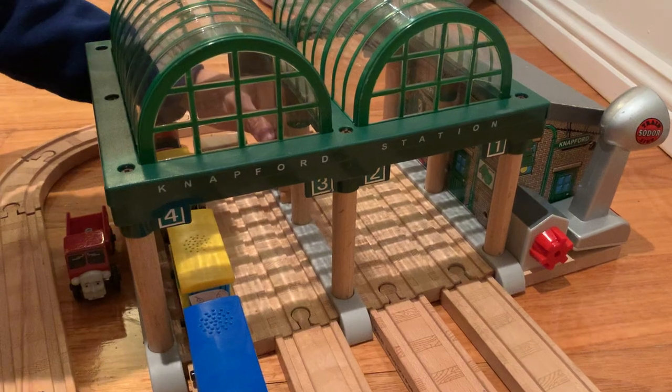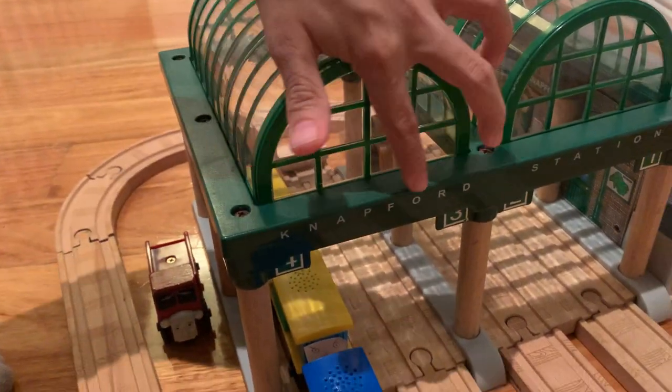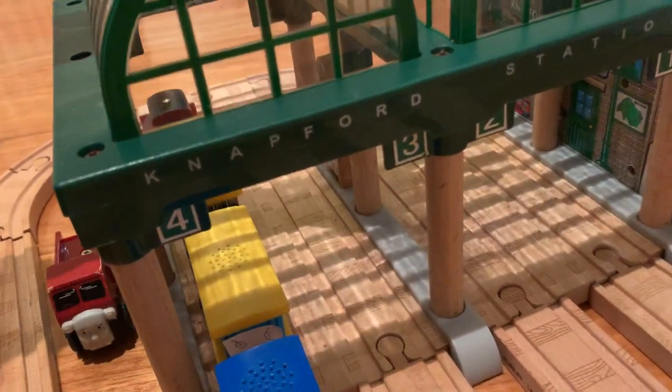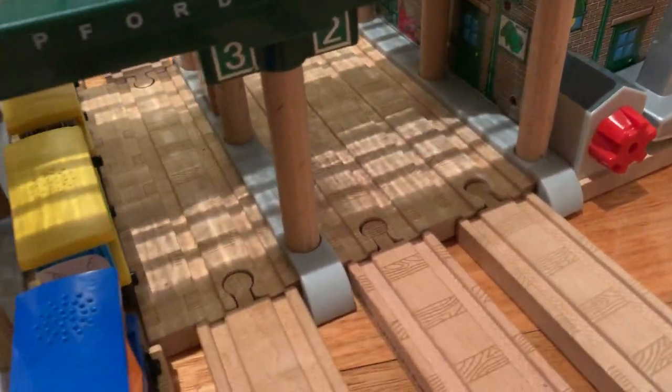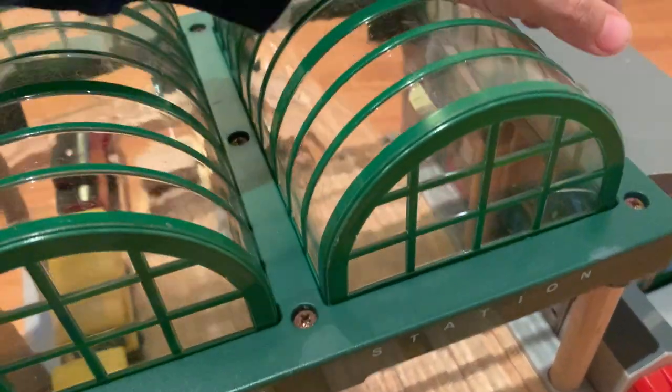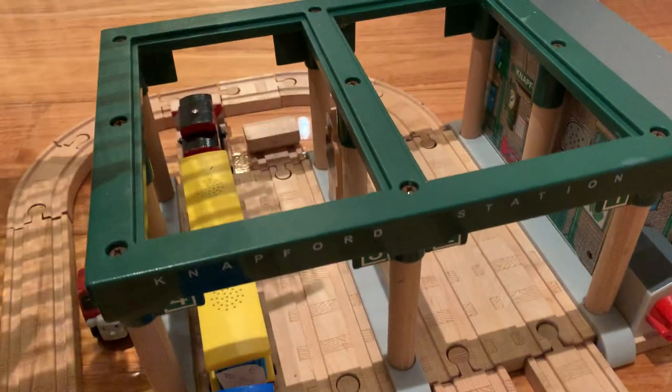That's really it for Natford Station. It just says Natford Station there, and it doesn't really have that much detail — only on this over here it has detail. But I like the removable roofs feature, so you can see inside.